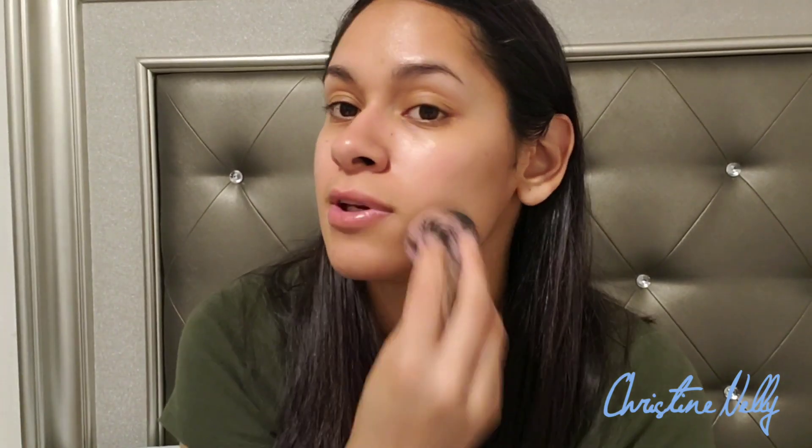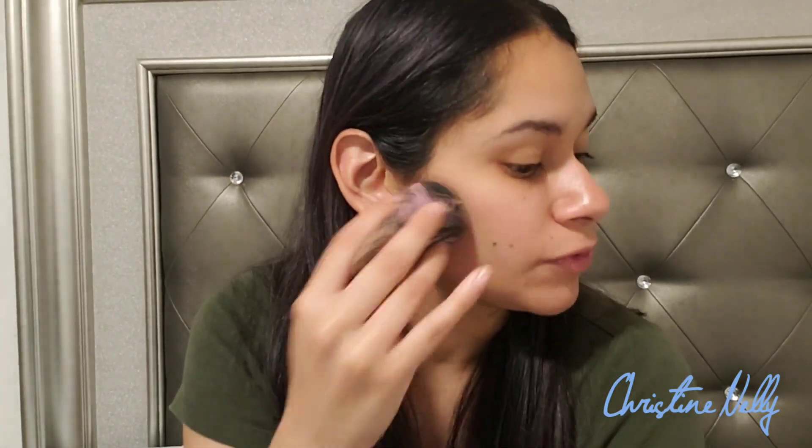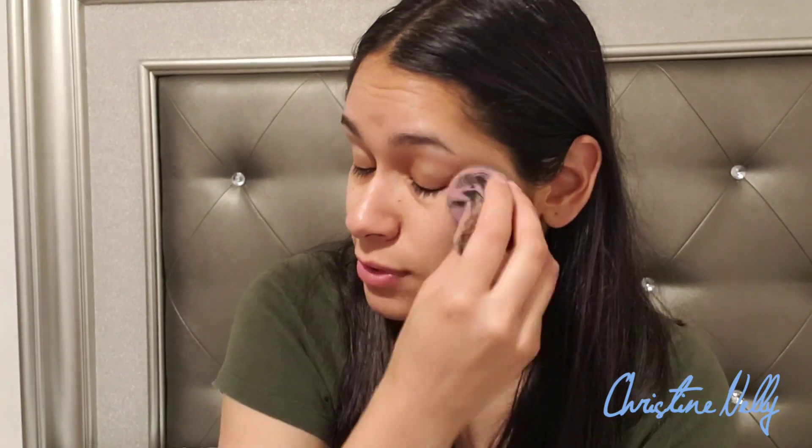The directions say to pat dry, so I'm going to move it around to cover all the areas since I get super oily. Now I'm taking my beauty sponge and gently patting my whole face — keep patting until it's dry. Actually, I notice it goes on better if you use your hands, so I'm patting with my fingers to get into the creases around my eyes and nose.